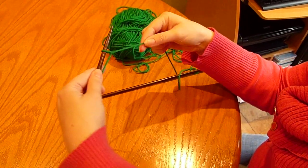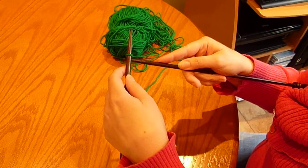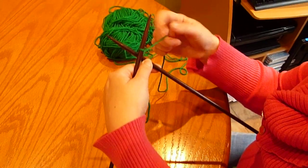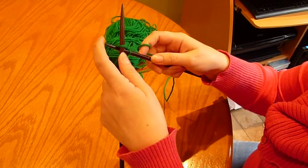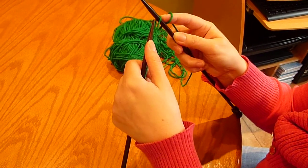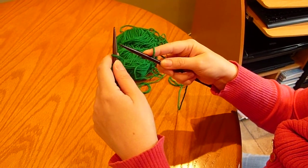Take the tail in your left hand, place your right needle behind the stitch and in between the tail. Bring the yarn over, make a stitch and put it back on the left-handed needle.